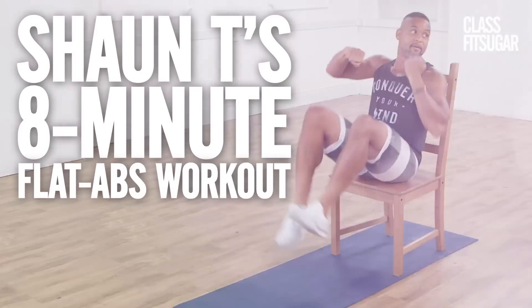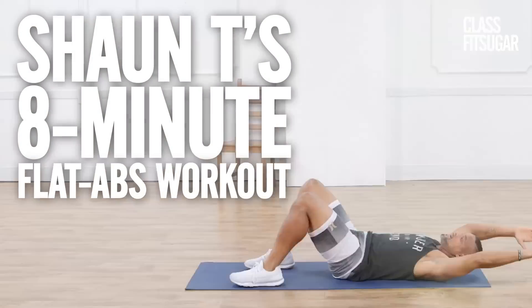Hey, what's up? Sean T here, and I'm going to show you seven great exercises from my new program, Shaun Week, that's going to be sure to get you a stronger core. So let's go.